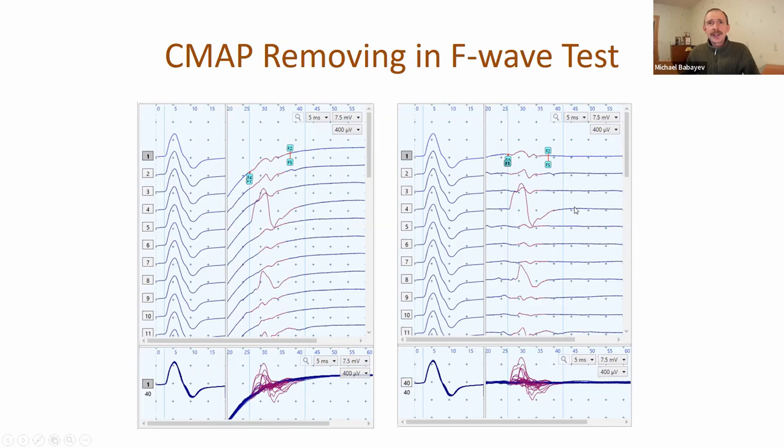At any time it's possible to toggle between these two views because the source traces are saved in the examination and can be made visible at any time. Moreover, you can change the settings so that just after acquisition you will go directly to this cleaned view.